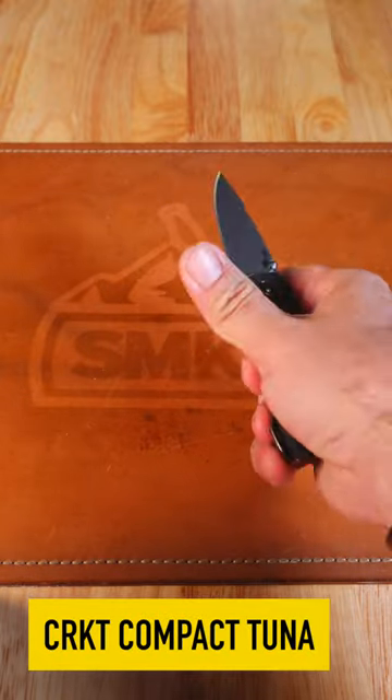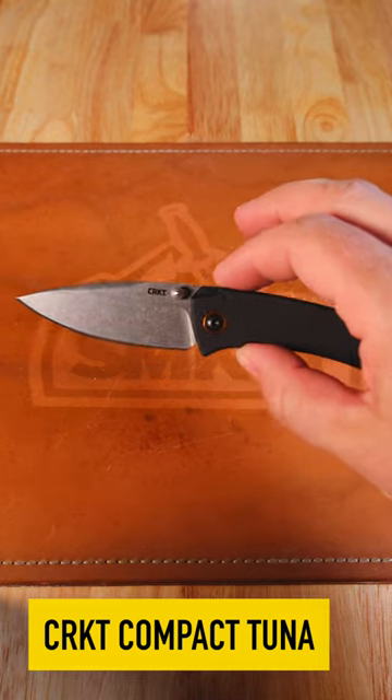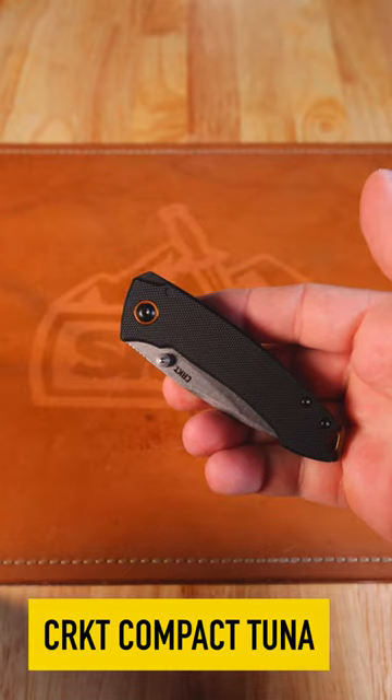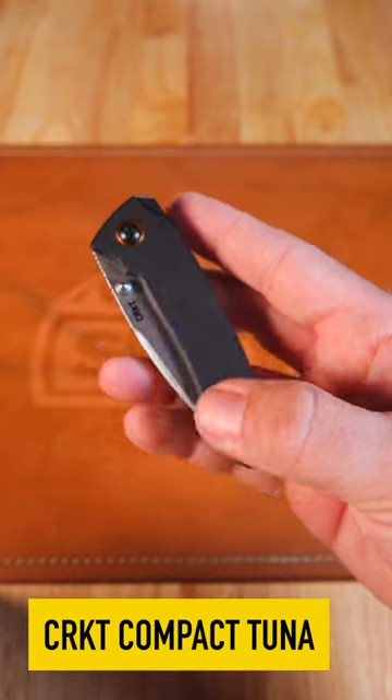What is happening everybody? Today we are back at the Daily Grind and we have got that Compact Tuna from CRKT. Coming in with the black G10 on the show side, nice anodized pivot collar and backspacer which doubles as the lanyard loop right there.